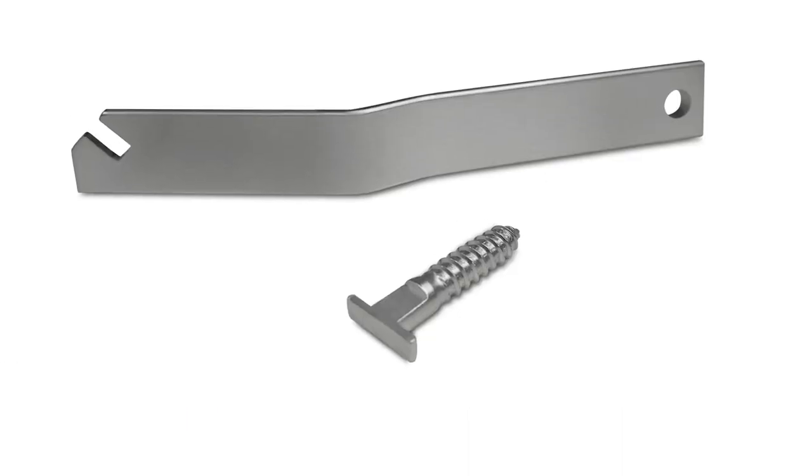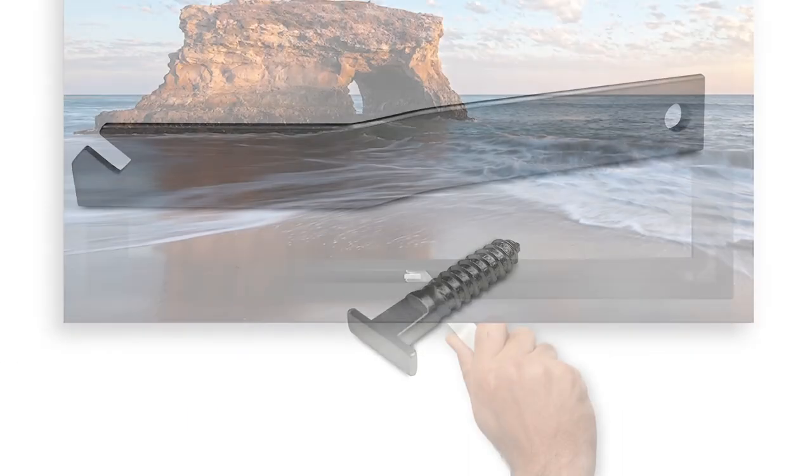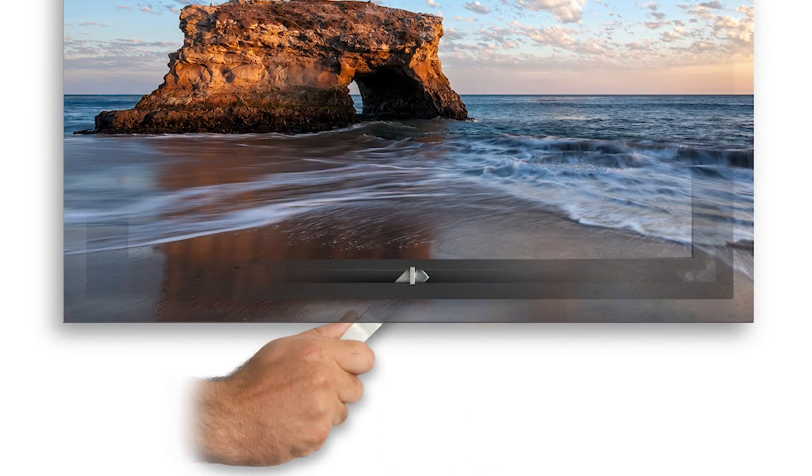An optional security screw can be added to the black metal inset frame to easily secure your print in public settings using the included wrench. For more information on exhibit mount metal prints, please do not hesitate to contact us. We're here for you.